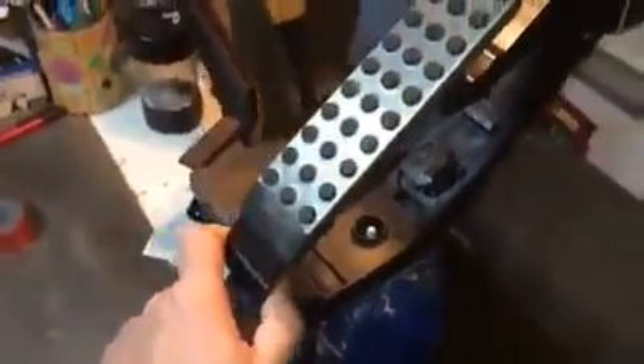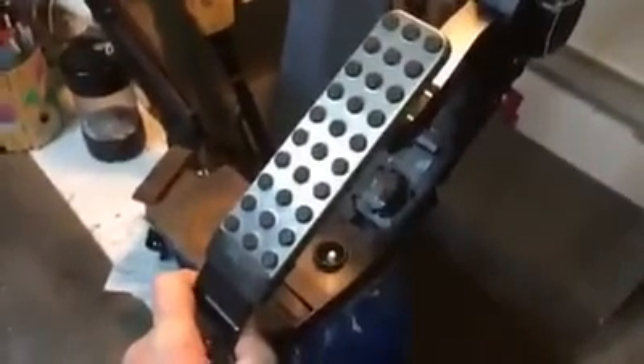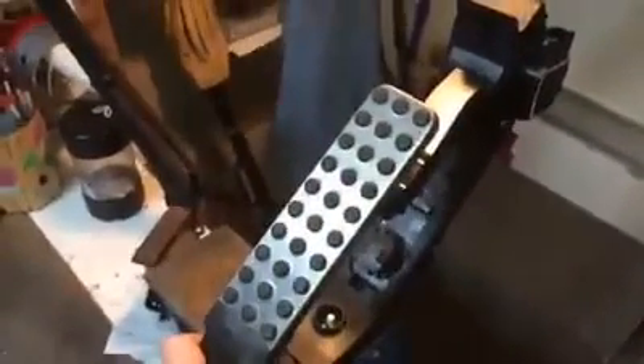Hey guys, Paul Diggie back with another quick video — how to remove the throttle pedal mechanism from your Crossfire. Some of you may have issues with the sensor, the throttle pedal position sensor.